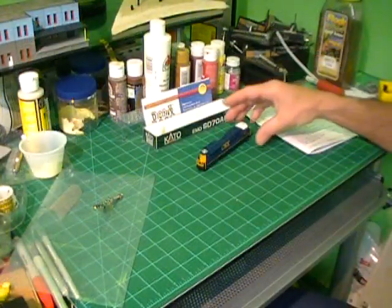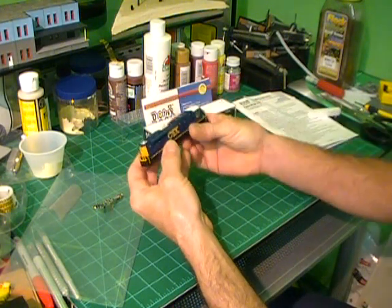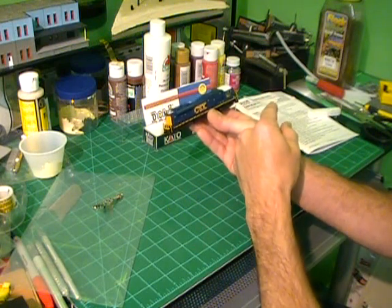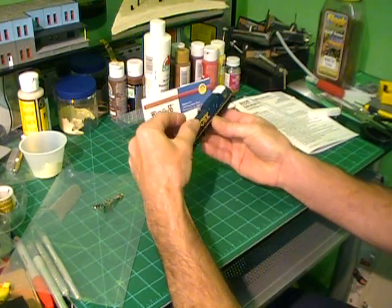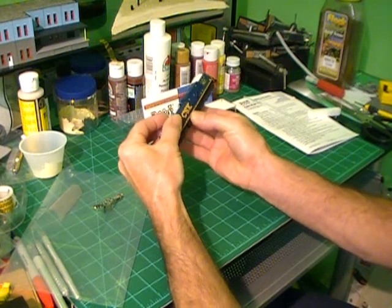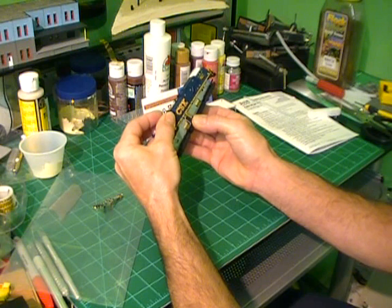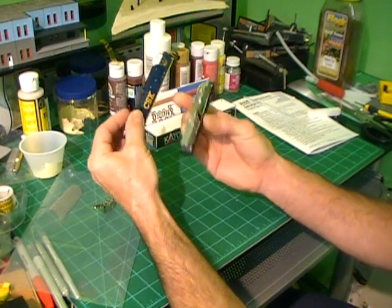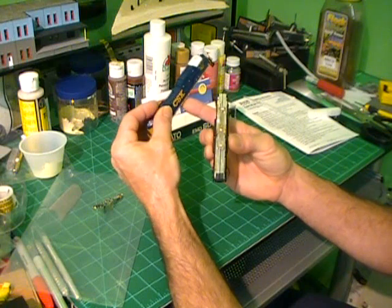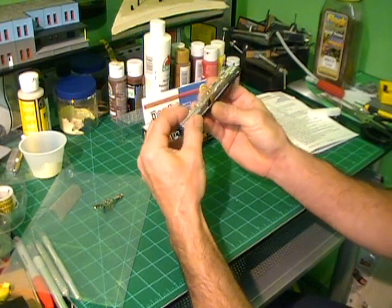The first thing to do is to get into the old decoder to remove it. I always hold the engine so the front is to the right. On the Kato you can gently wiggle the body off. Be careful when you do that that the walkways don't catch. Set the shell off to the side.